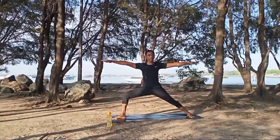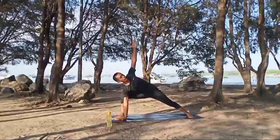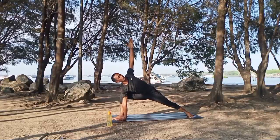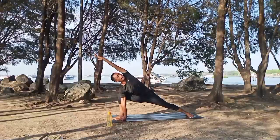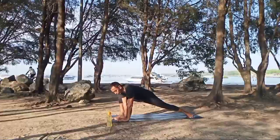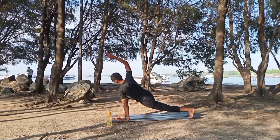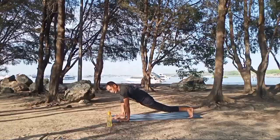Inhale, right hand to the floor, left hand up — side angle pose. Lock your knee, hold the shoulder, look up. Inhale, exhale. Inhale, left hand to the front, stretch into the extended side angle pose. Inhale, exhale. Then left hand back down to the floor, rotate your body into the reverse side angle. Inhale, right hand up, bring it out to the front, extend it, squeeze. Exhale, inhale, exhale, inhale again. Right hand go down to the floor, right foot back into the plank pose.